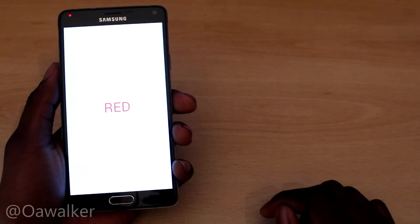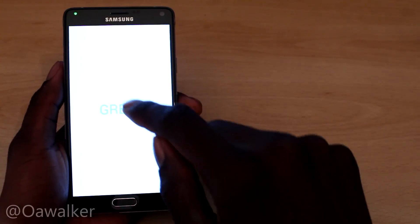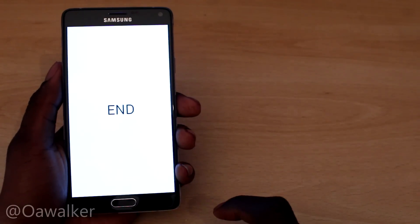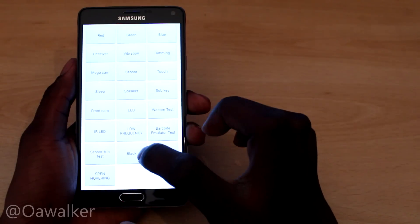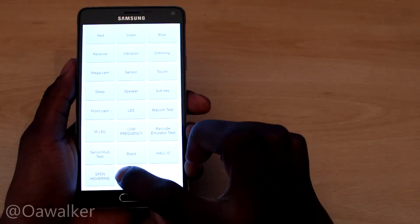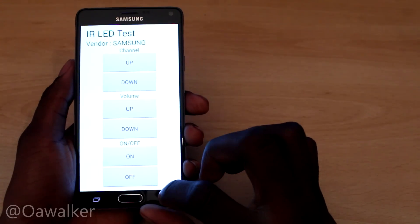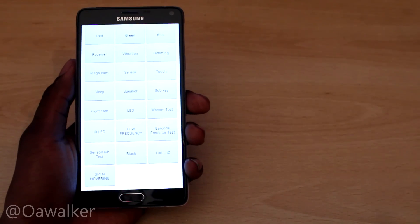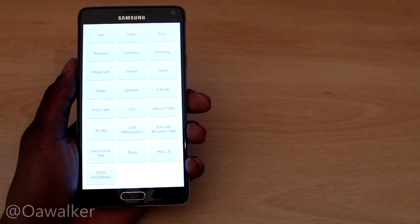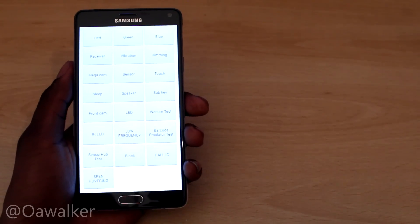We've got LED — up there it shows you what colour it's meant to be: green, it's green; blue, it's blue. Those are the three main colours and it shows you the LEDs are working. There are also a bunch of different other tests you can do. I'm not 100% sure what all of these tests are, but if you really want to know, you could go through each one. There are a bunch of different settings you can go through to test your phone and make sure it's running okay.